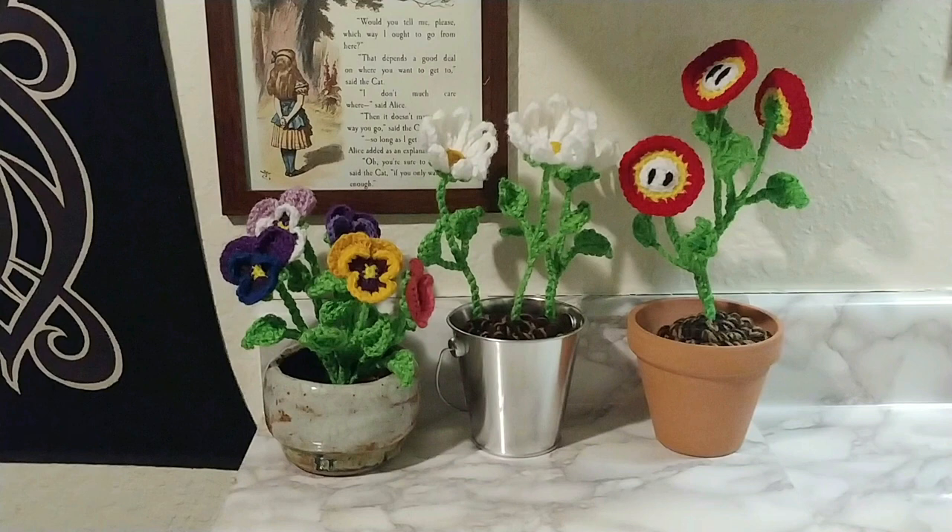I made three different styles of flower for my pot and used three different techniques to attach the flowers into the soil.